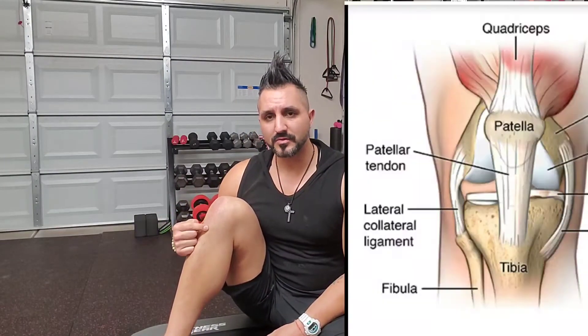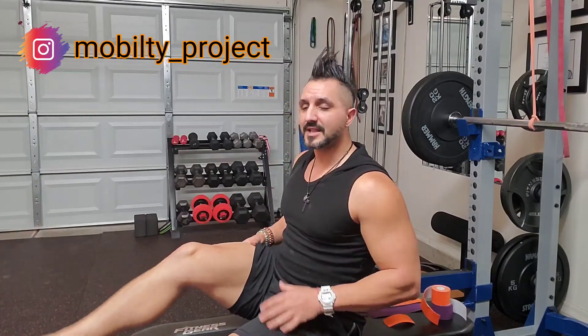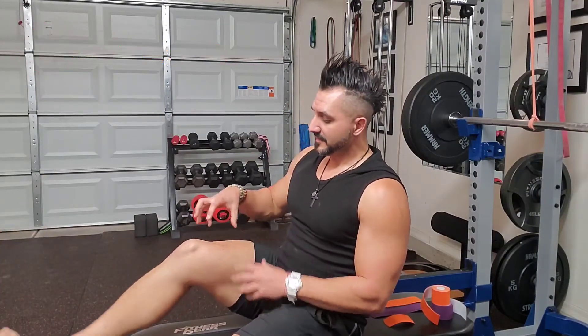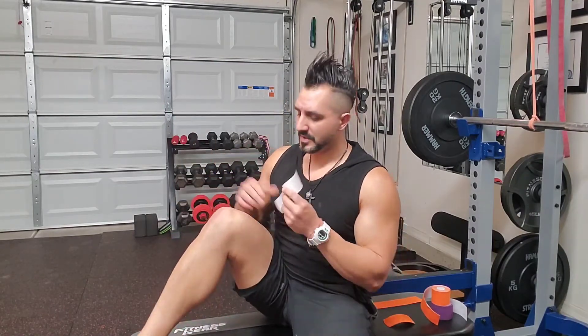I want to point this out. When we have patellar tendonitis, we have a small attachment point right below the knee where the patellar tendon attaches, but it runs over that kneecap or the patella and it anchors almost all four of these quads. So it assists in knee extension. When we're doing those knee extensions on the machine loaded up with 200 pounds, these quad muscles are doing the work. This tendon is shortening and you've got a lot of excess strain in this tendon below the kneecap. You feel that pain when you bend or flex your knee because it's stretching.